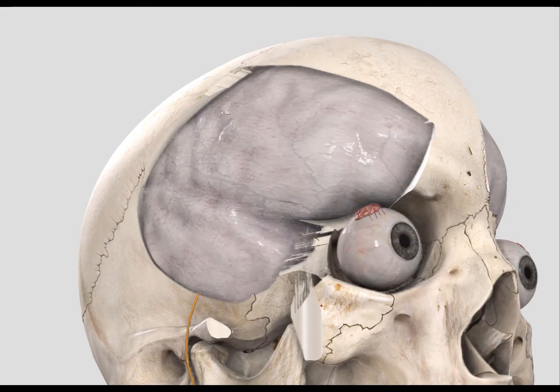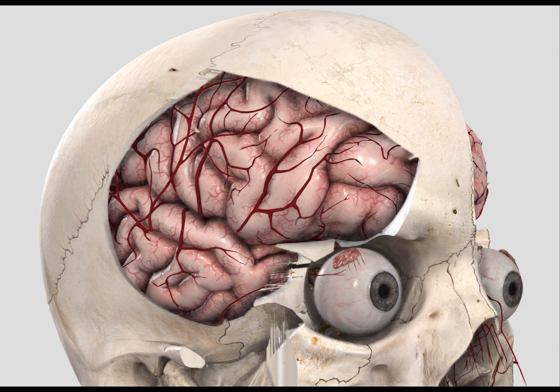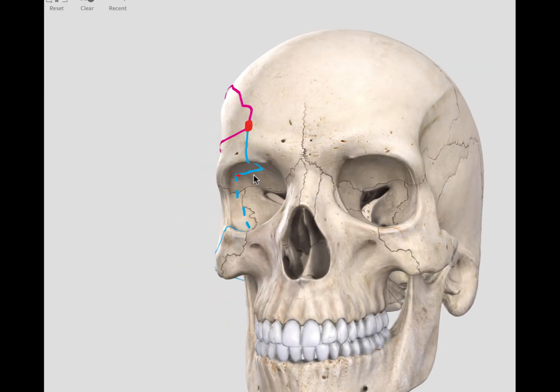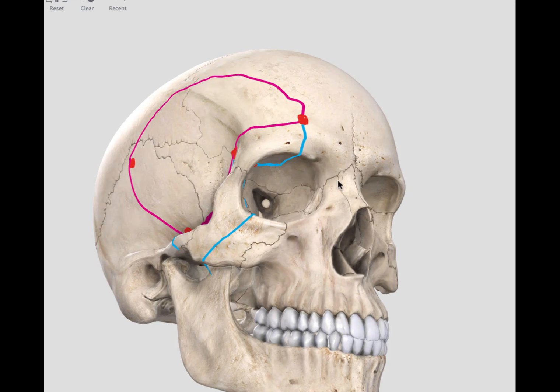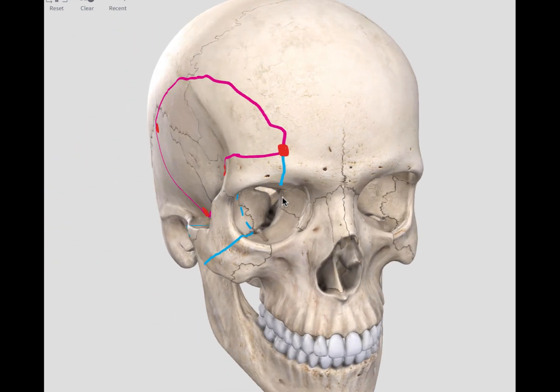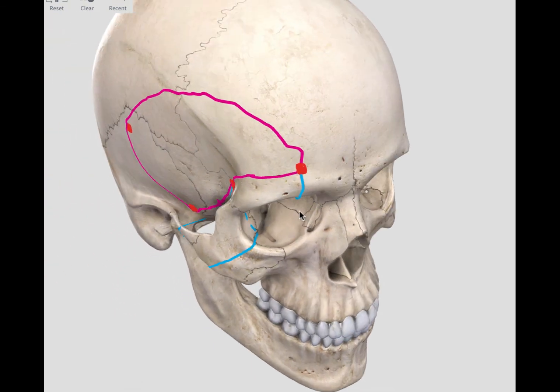The result is an axis akin to this — the cranial flap with removal of the superior and lateral orbital wall. I hope this overview clarified the principles of the bony cuts for the orbitozygomatic approach. With this basis, you can start to understand the variations of this technique.